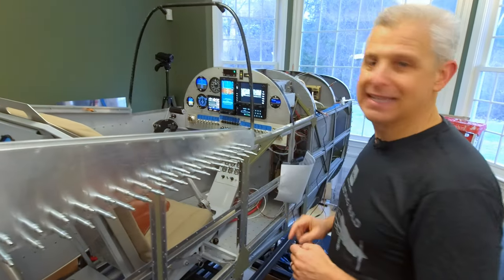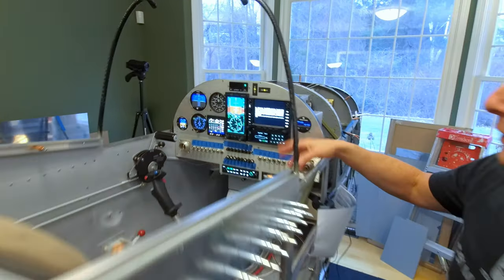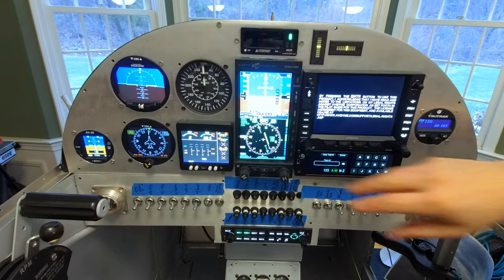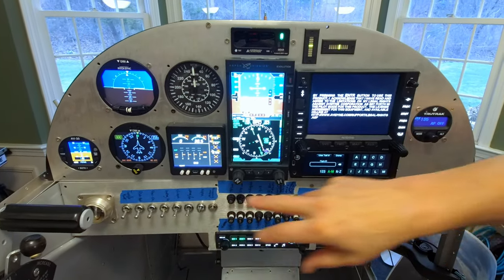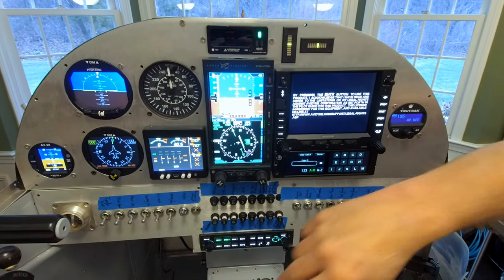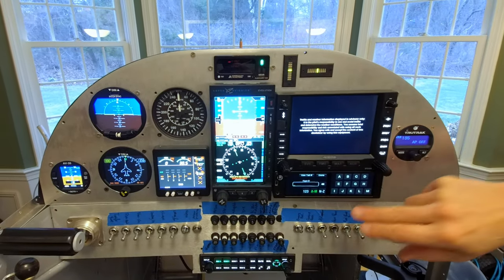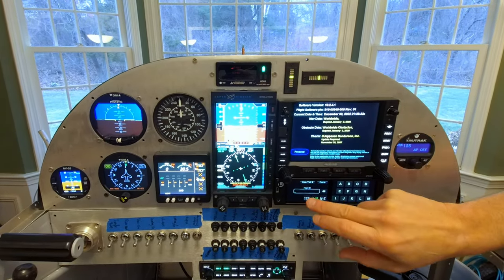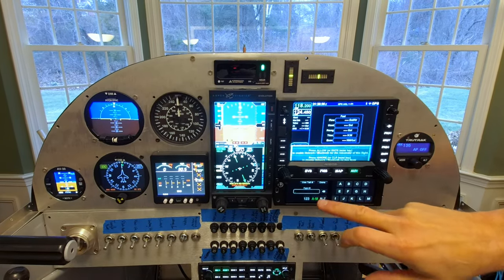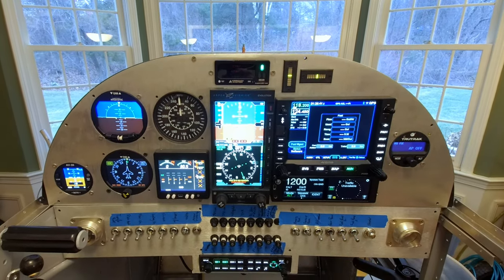The panel you've actually seen — we've got going across here our uAvionix AV20, the RC Allen backups, and a JPI. I just disconnected fuel pressure, that's why it's showing bad there. But we've got the Aspen, we've got Avidyne here. Going to get these guys all lit up and activated. And then going down, our audio panel, etc.